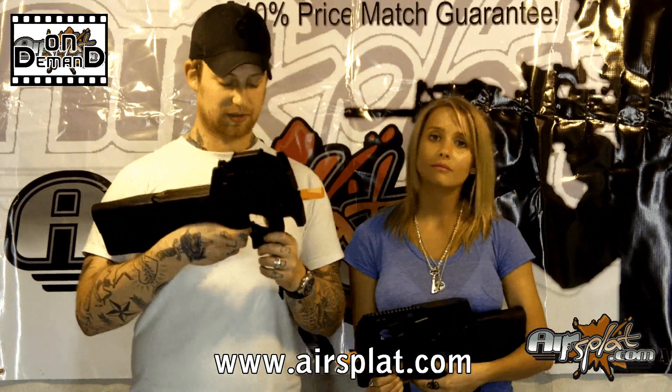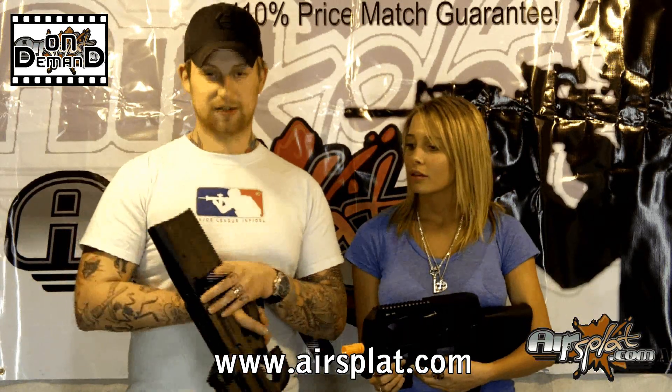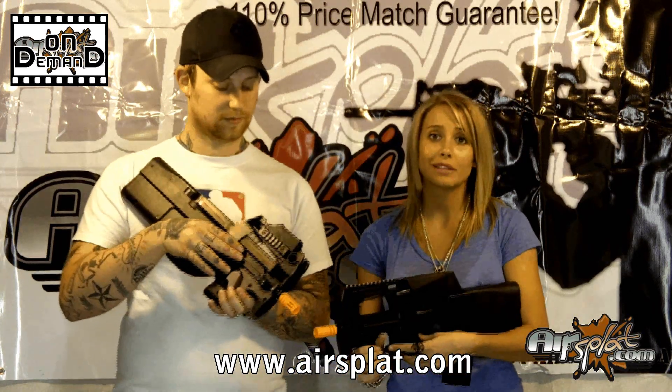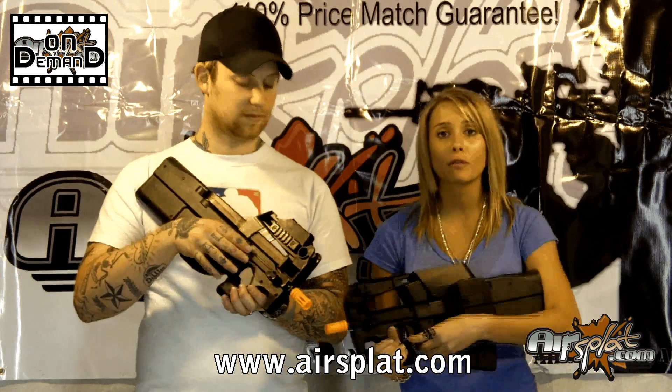The other thing this gun emphasizes is that it's ambidextrous. You have your safety and selector right down here on the side, and your mag release on either side over here. Which is the same with this one, but being a lefty, I would not recommend it to a left-handed person because the clip gets right in your way. It's very uncomfortable — I'm getting carpal tunnel.